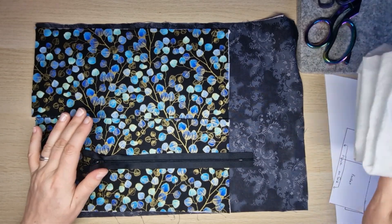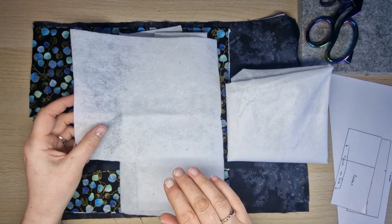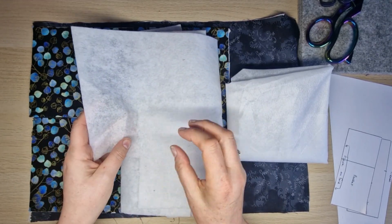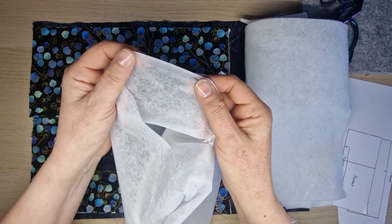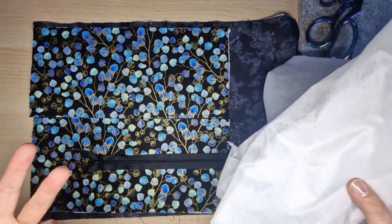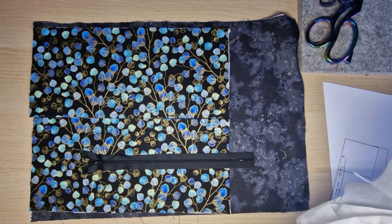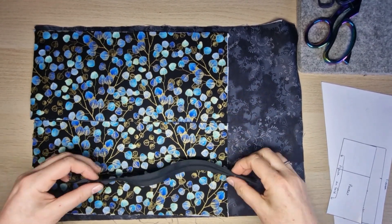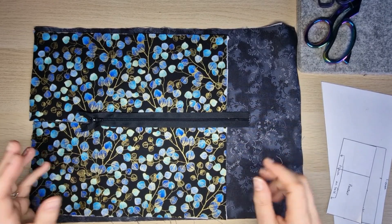You'll also need some iron-on wadding - the code is VH870. It's like an iron-on fleece, a denser one rather than a soft fluffy one. For the lining I've used a very lightweight non-woven iron-on interfacing. You can leave the interfacing off the lining if you choose, but it makes your fabric more stable and it feels more finished when it's done - it's less likely to stretch out when you're sewing. You'll also need a 10-inch zip for this size, and a coordinating cotton thread.